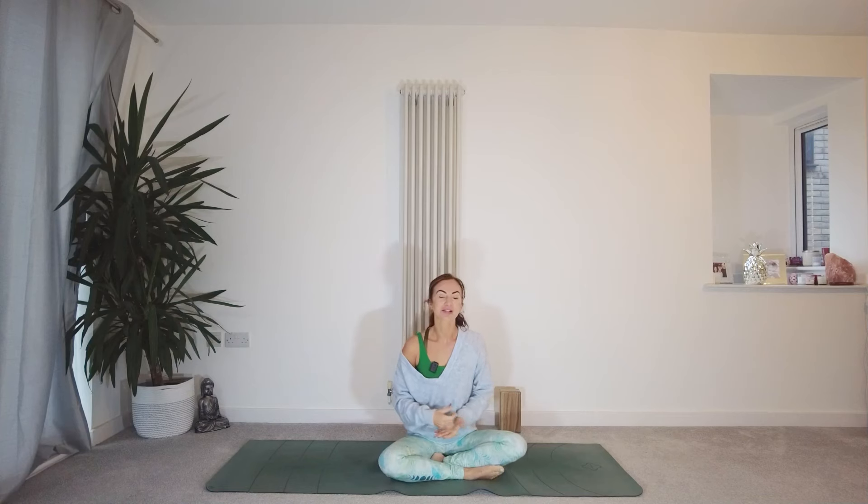So this series has been created for January, Yoganuary, but you could be doing this at any time. The idea with this 30 Days of Yoga is to see us through some different practices, learning about breath work, some meditation, and it will be suitable for all levels.